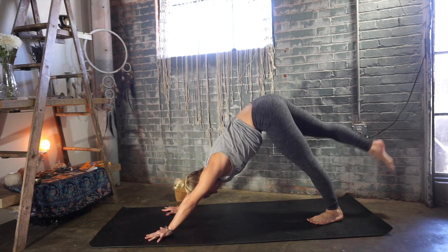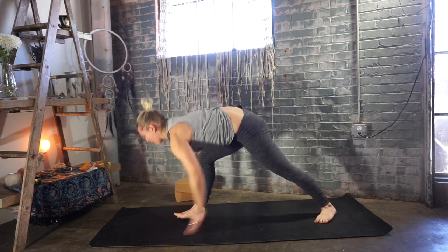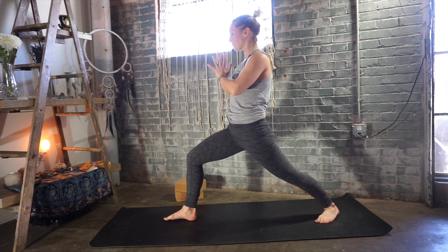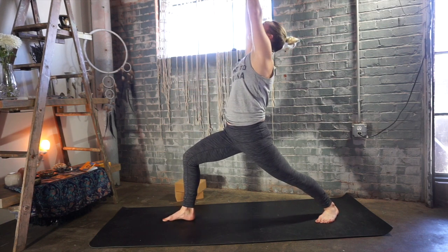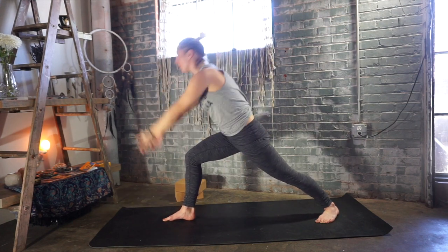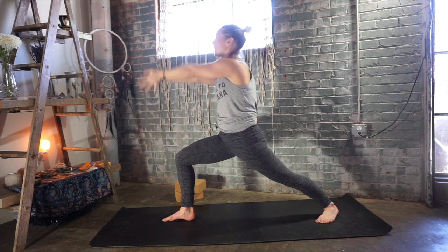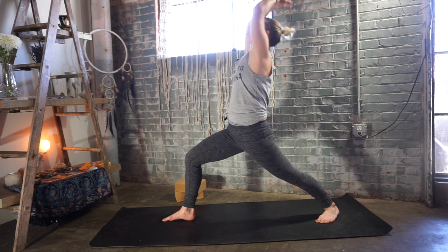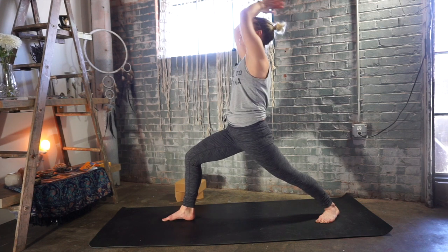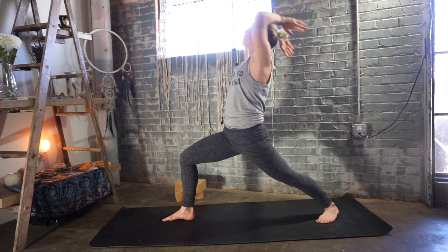Lift your right leg up to the sky — deep inhalation. Step your right foot forward between your hands. Spin your left heel flat — warrior one, deep breath in through your nose. Bring your palms to touch and exhale your hands to your heart center. Inhale, arms reach back up to the sky and lengthen. Exhale, cleansing breath — arms sweep back. Inhale, warrior one, reach both arms up, palms touch. Hands to heart center, bring the front ribs in. Inhale, sweep your arms back up to the sky. Cleansing breath, arms sweep back. Inhale, Virabhadrasana A — warrior one — palms touch. Exhale, hands to your heart. Inhale, warrior one — keep that back leg super strong. Exhale, cleansing breath, arms sweep back.